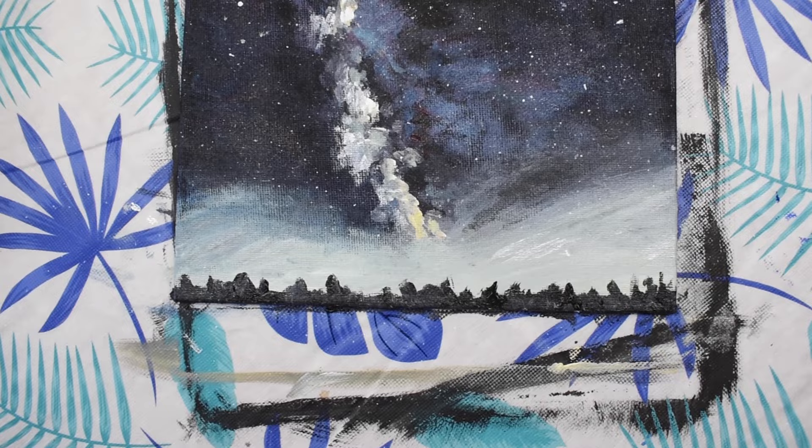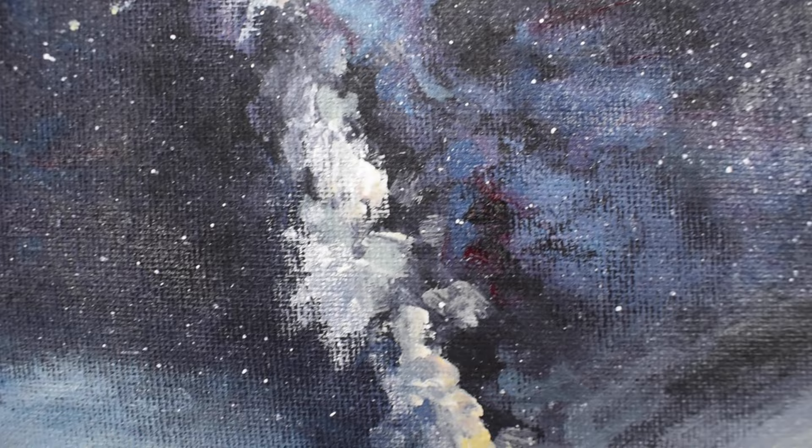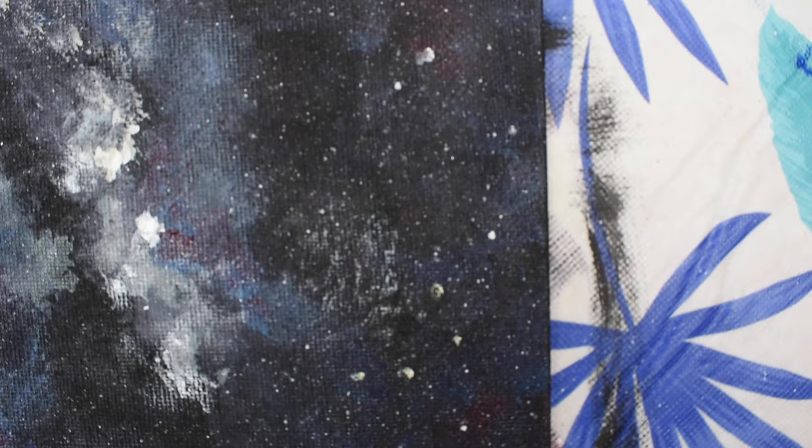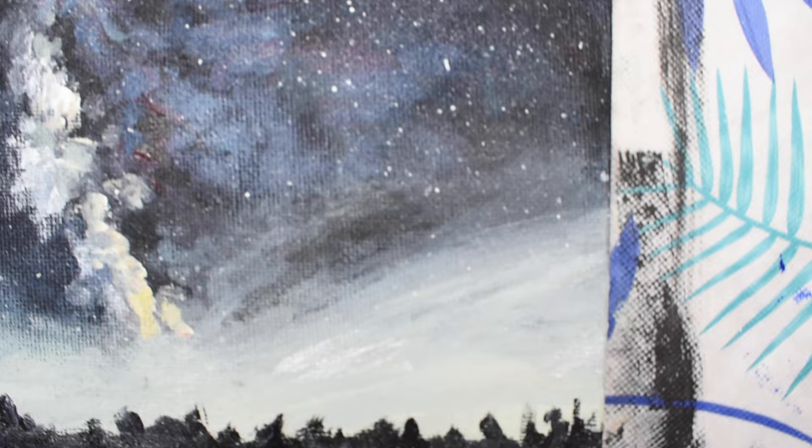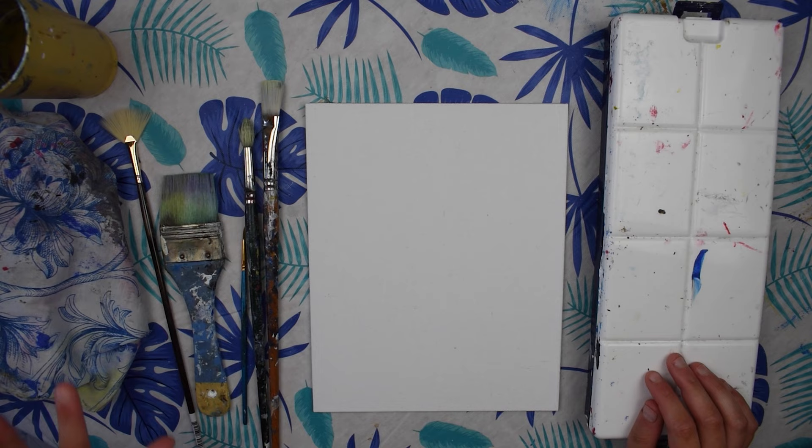Today we're going to be painting a galaxy sky painting. There are lots of different images on Google as well as Pinterest that you can look at for inspiration for different colors. We're going to be painting a purple galaxy sky. Purple is my favorite color, but you can add other colors like pinks, blues, burgundies, and greens — just look at images not to copy them but to use as inspiration and for ideas.